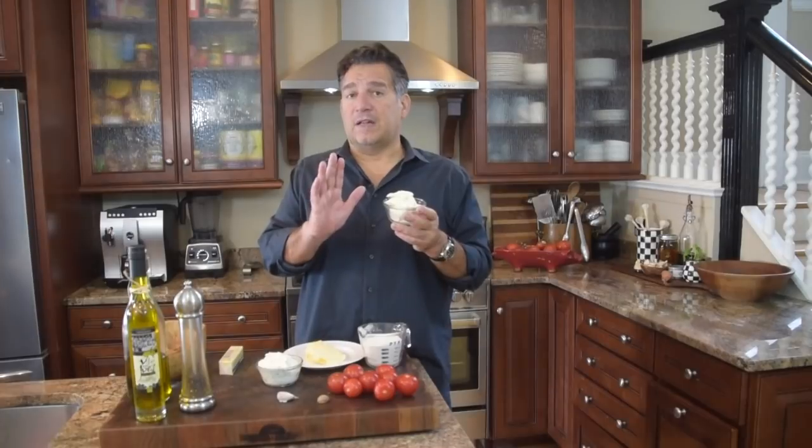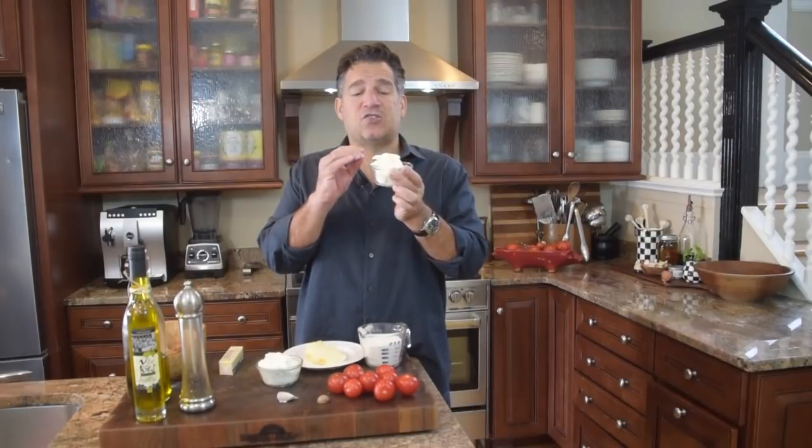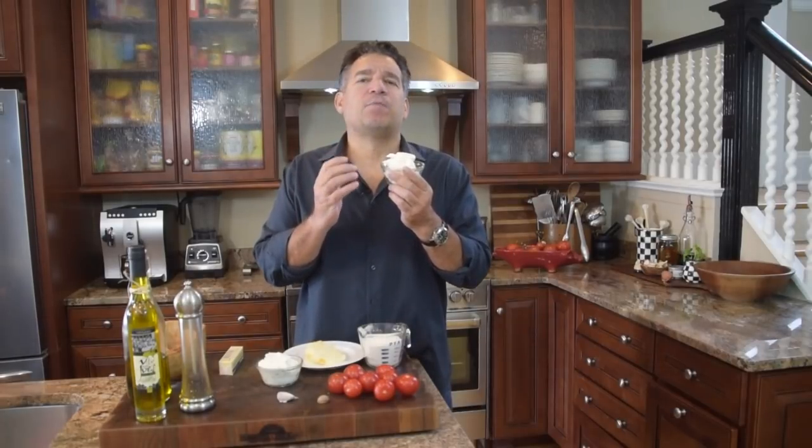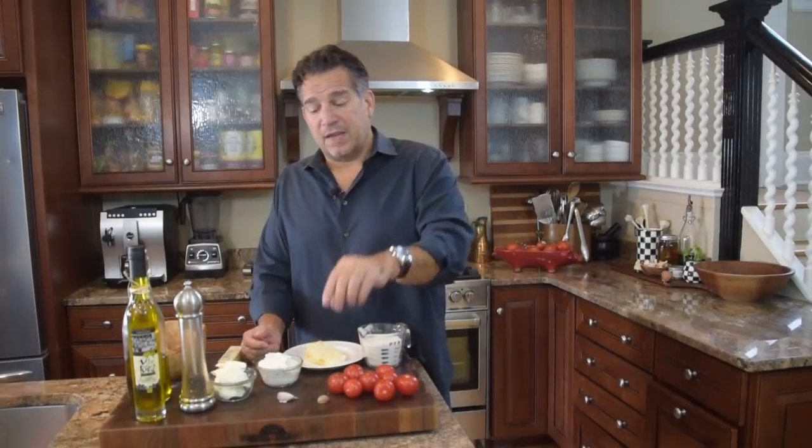Next, we're going to go still more Italiano — mascarpone cheese. This is almost like a soft brie, almost like a New York cream cheese. Same thing here, we're going to do a half cup of mascarpone cheese.